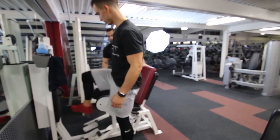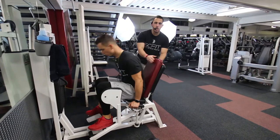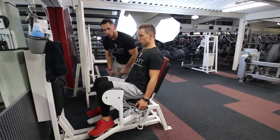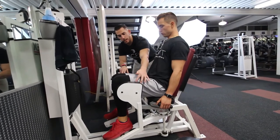This machine is the hip abduction. He's going to take a seat, making sure that his lower back is securely on the back pad. He's also going to make sure that the outside of his knee is securely on the inside of these pads right here.